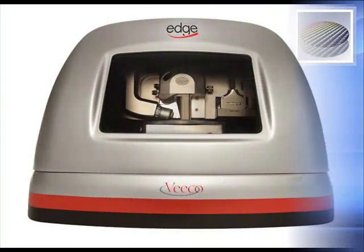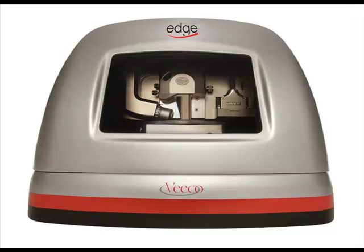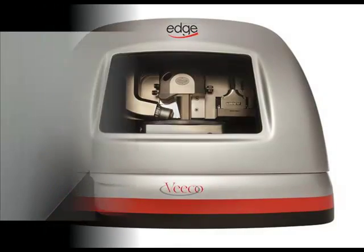The Dimension Edge is a tip scanning instrument that utilizes the same scanner used on the Dimension Icon, and has a programmable stage with a 150mm by 150mm inspectable area.